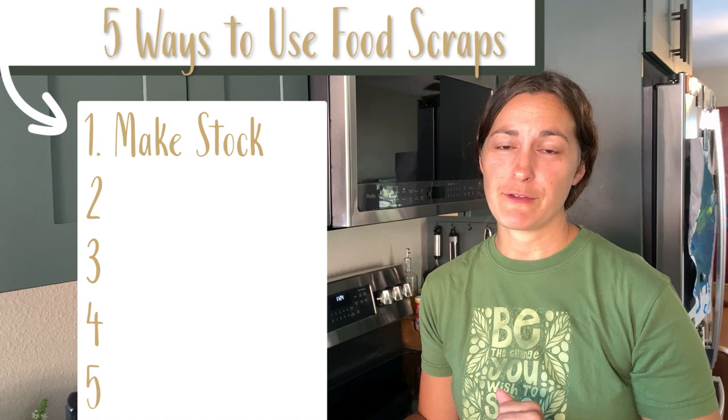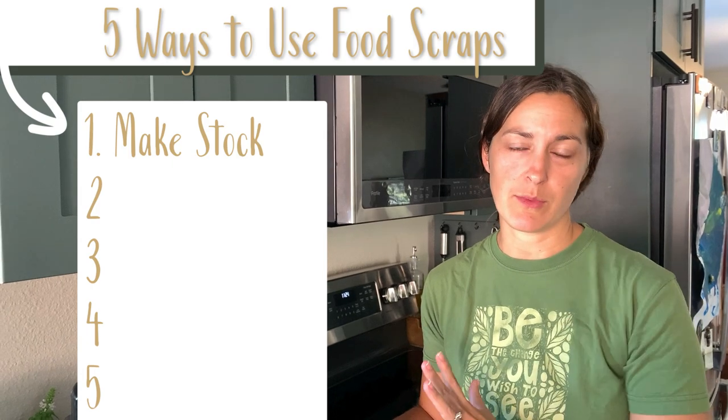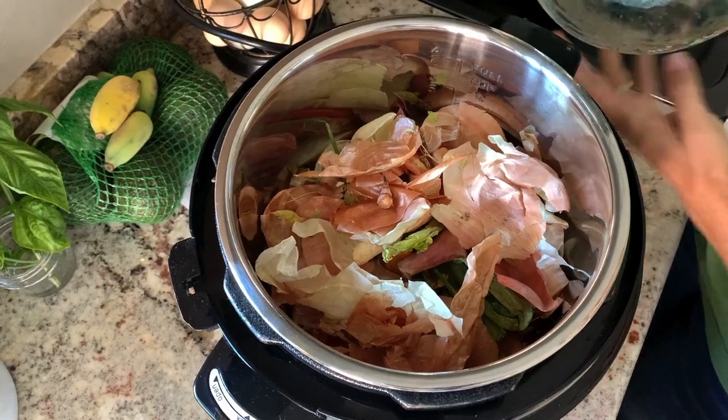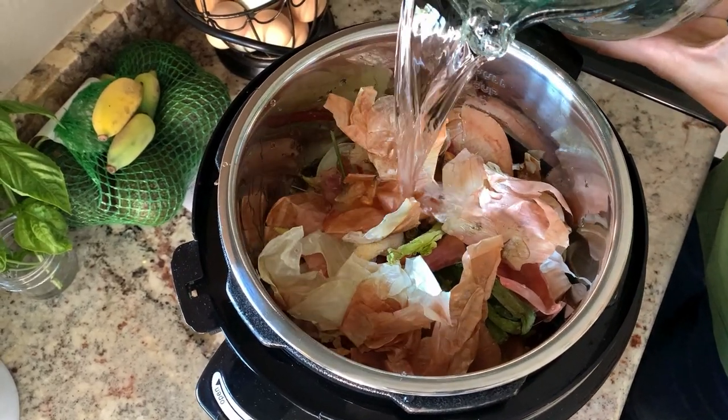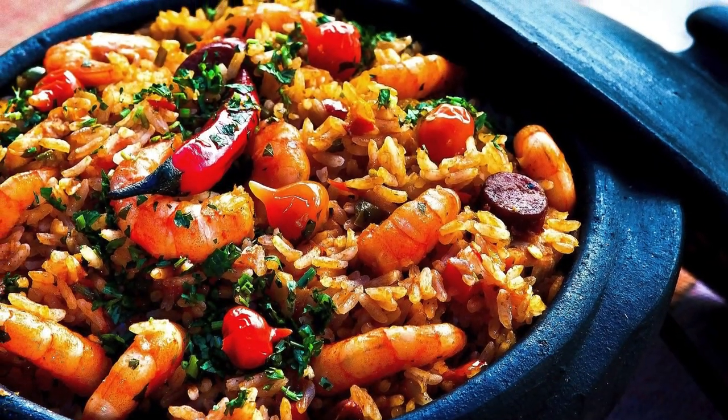The first thing I always use my food scraps for is veggie stock, chicken stock, beef broth, or whatever your family likes to consume. The primary use, in my opinion, should be for furthering our nutrition. The carrot tops you don't use, tomato scraps, onion peels, even the ends of the onion — all of that can be used to produce a really flavorful and nutritious stock that you can use for soups or even cooking your grains like rice.